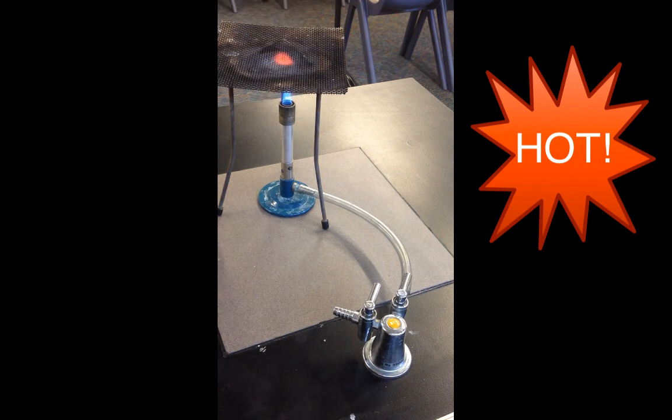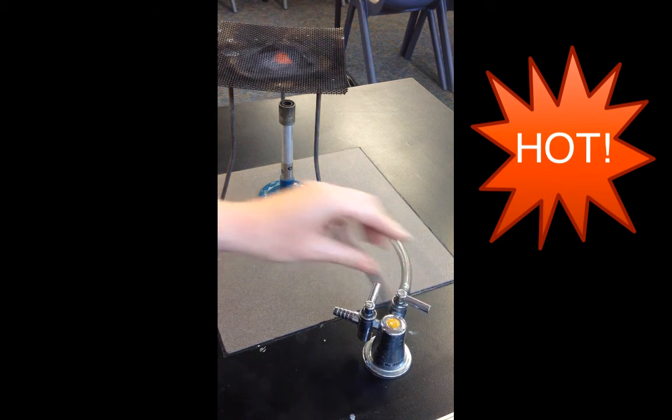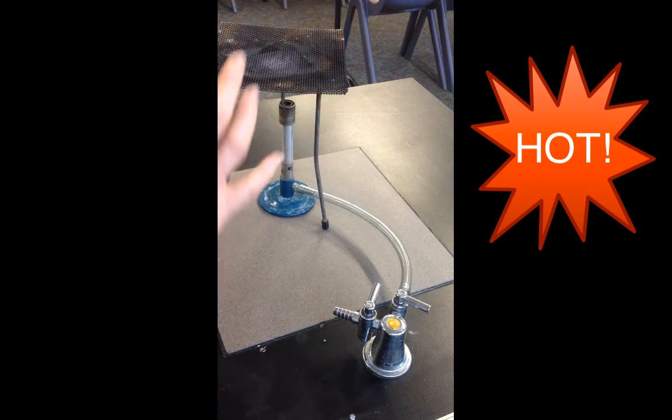When you're putting away the Bunsen burner, you would turn it off at the gas tap by making sure that the gas handle is now at right angles to the tube. And you would let all the equipment cool down before you put it away.